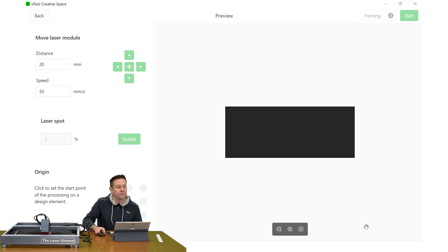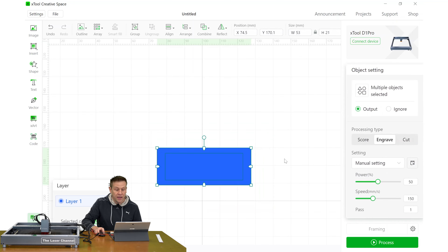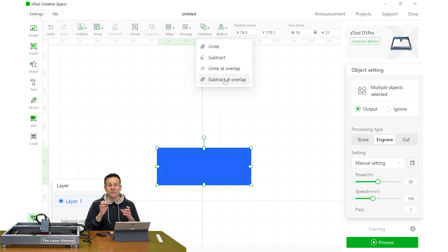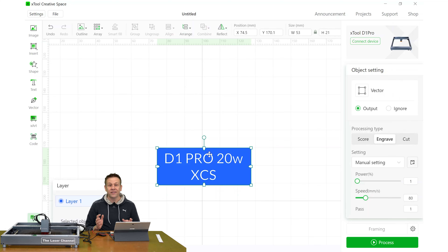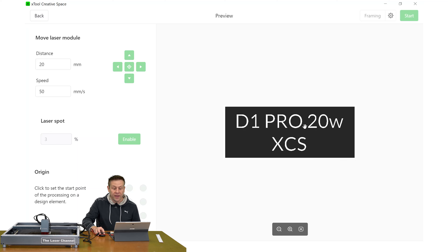How do we get the text to show up? I'm going to select everything and use this combine feature up here, which is going to subtract everything that is overlapping. In our case, just the text is overlapping the rectangular box, and when I click on that, all of a sudden our text pops through. When I go back down to process to take a look at the preview, we'll see that the white that comes through will not be engraved and will be left as black on this card. This is the secret to getting these engraved cards showing up very consistent and jet black every single time.